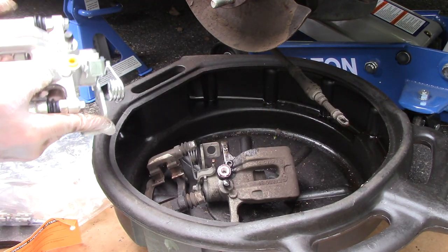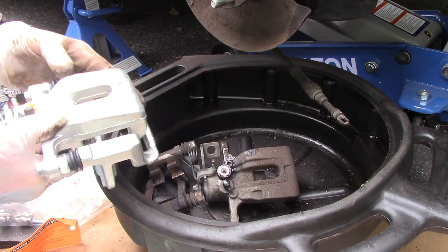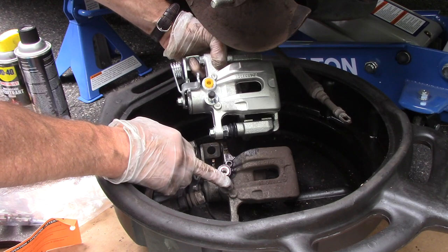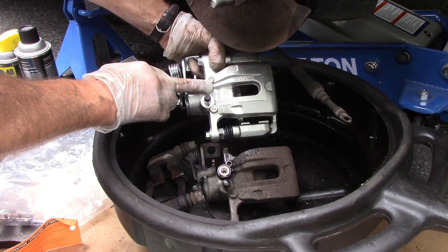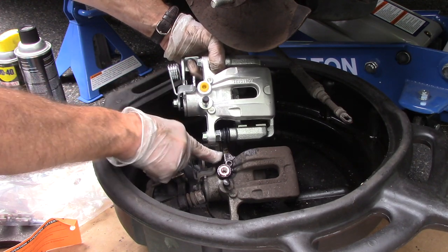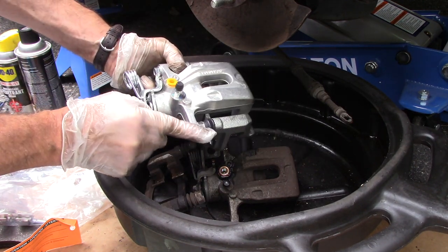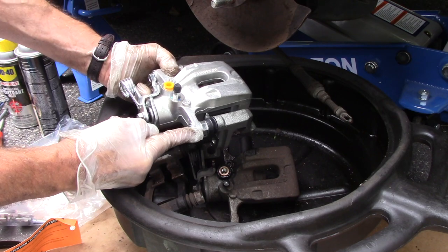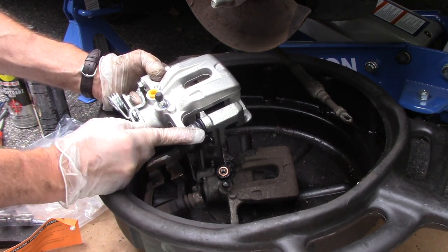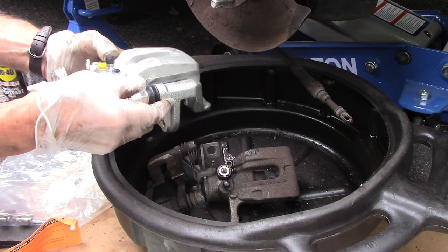We're going to take our new caliper and match it up just to make sure it's exactly the same — our bleeder is here, our inlet is here, and the cable connects on here for the parking brake. This looks okay. We're going to disconnect and temporarily take the mounting bracket off of the new caliper.